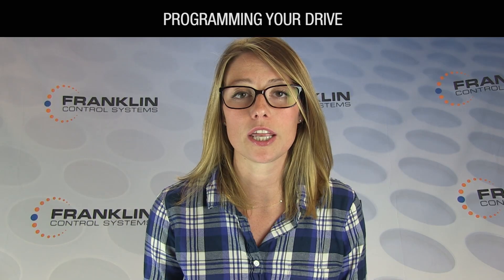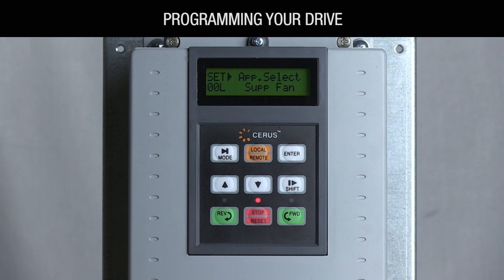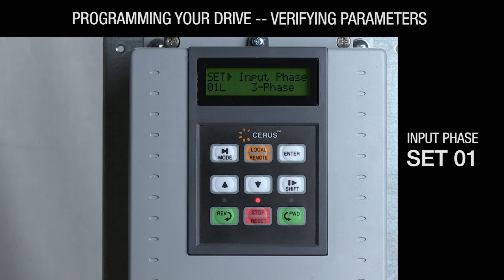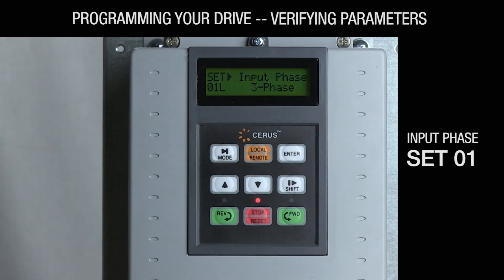Instructions can be found in your manual for how to program your VFD for desired operation based on wiring configuration. Now that you've selected your application, the following parameters will be preset and simply need to be verified. Use the up arrow to scroll to SET-01. The default input phase is set to three for three phase AC power distribution systems. Select 01 if you are doing a single to three phase conversion application. For proper VFD sizing for single to three phase conversion, consult Franklin Control Systems.